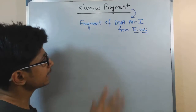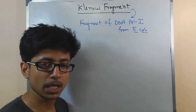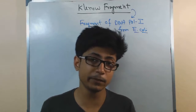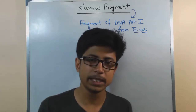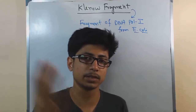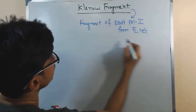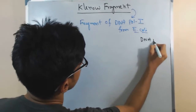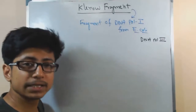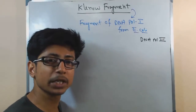E. coli has multiple types of DNA polymerase — DNA polymerase 1, 2, 3, 4, 5, and many different types. Among them, as I talked about in my previous video, mainly polymerase 1 and polymerase 3 are important. DNA polymerase 3, also known as DNA pol 3, is the most important enzyme that carries out DNA polymerization during the DNA replication process.